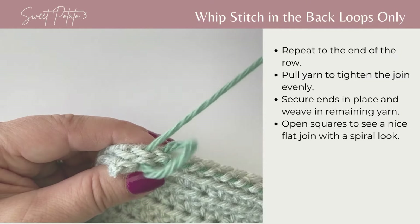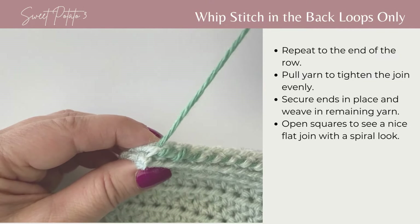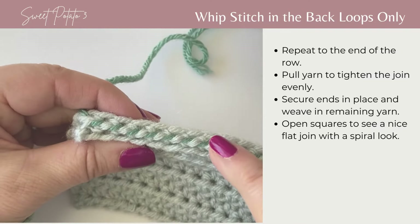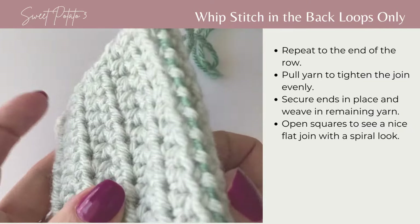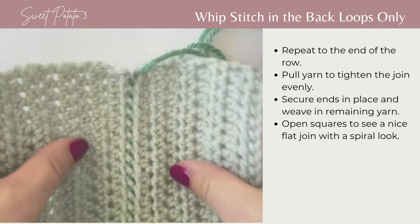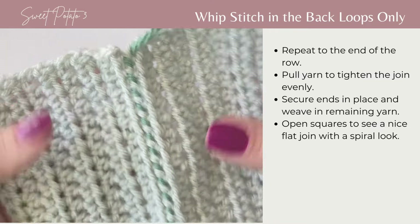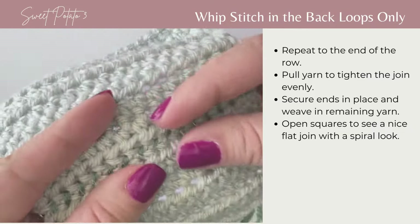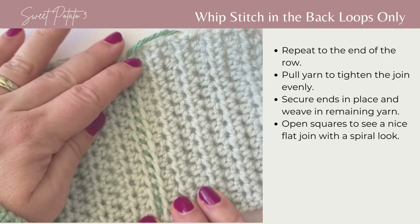With only a couple stitches left, complete the final back loops all the way across the row, then pull those stitches tighter. As you can see, the contrasting color is definitely visible. Open these up and you'll see a very pretty join that lays nice and flat but is visible, with a nice twist in the join. If you use the same color it will be invisible. This is the whip stitch in the back loops only.